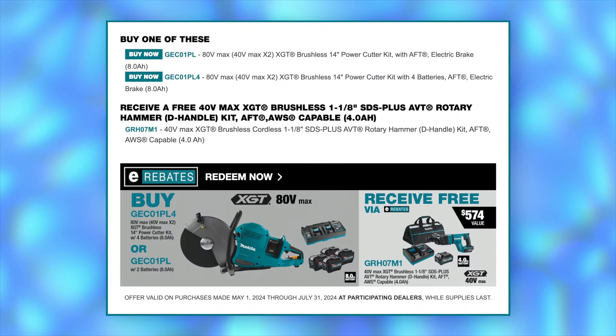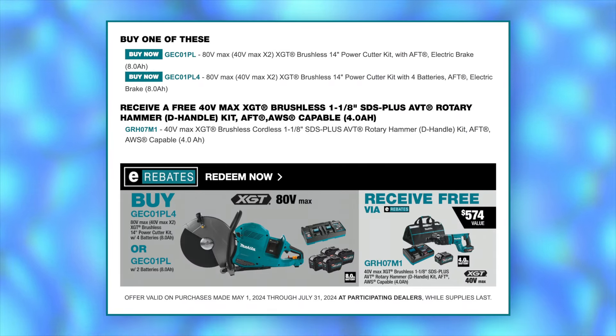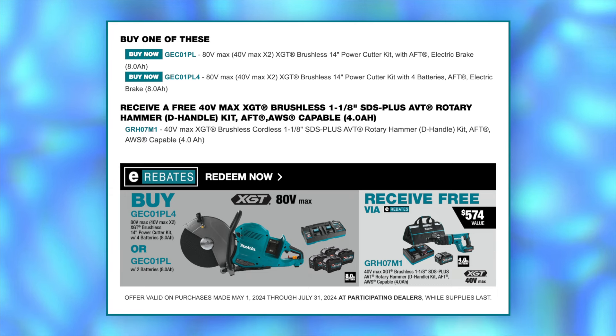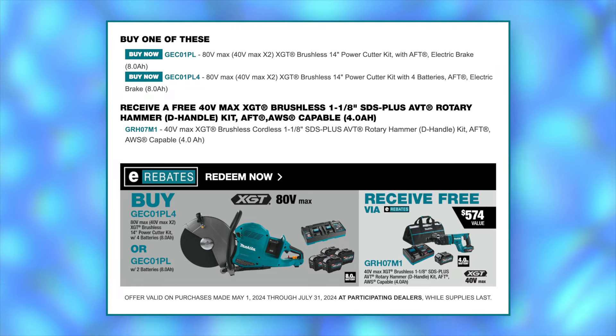Want to buy a kit to get a kit? You can get the XGT D-handle rotary hammer for free when you buy either the two-battery or four-battery kit for the XGT power cutter.